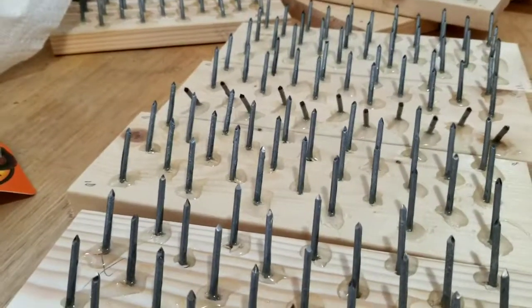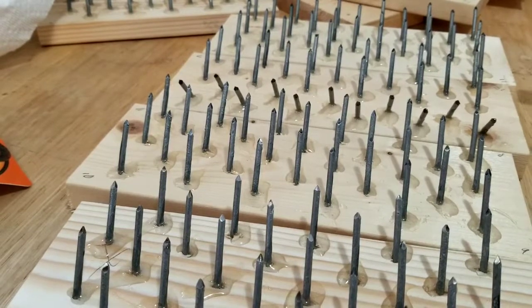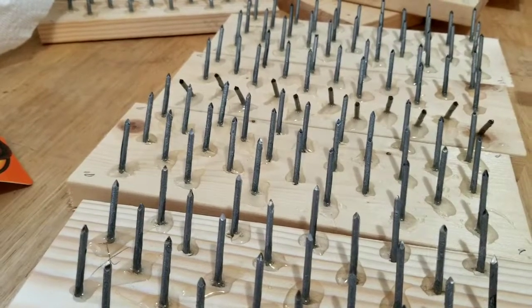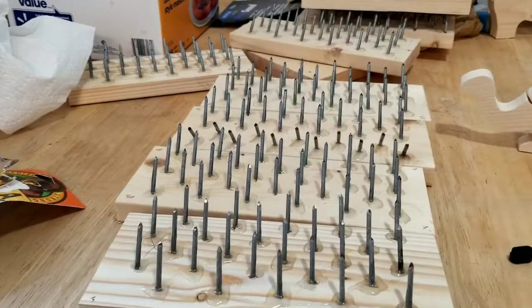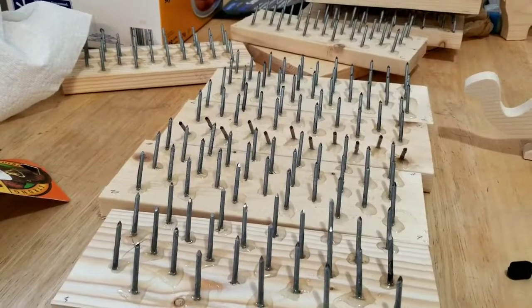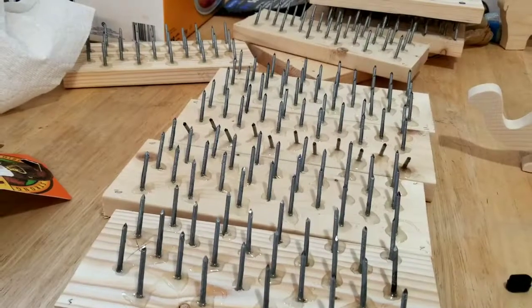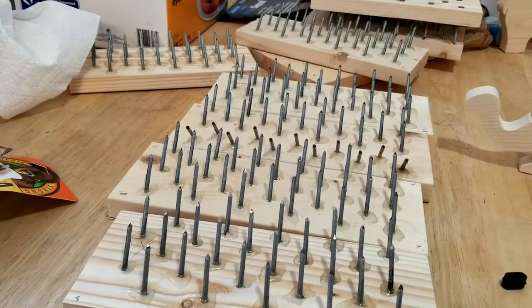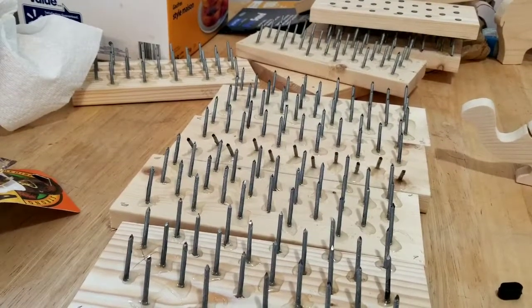I'm going to let these dry overnight, and then I think we can assemble — or I might have to redo a couple of the pieces, the radius. I did them at 19, and they're supposed to be 18 and something. I may just try assembling it loosely and see if I can adjust that out somehow.